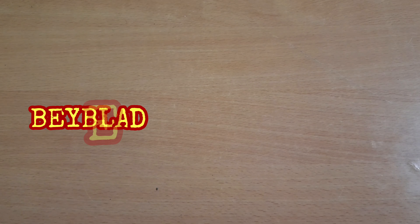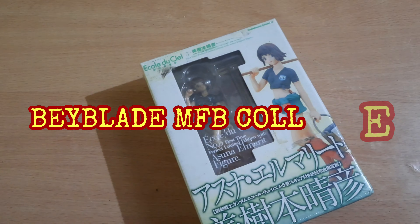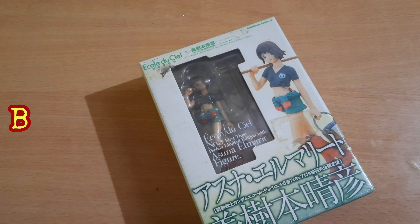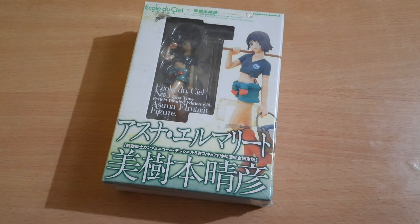Welcome back to Yogi Instinct! Today we have something really different — we have an action figure unboxing, and this is none other than a title that's not very famous, so you probably don't know it.